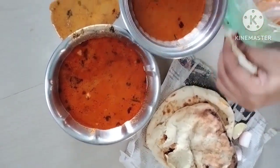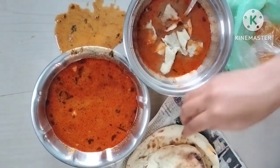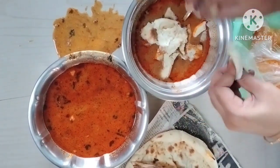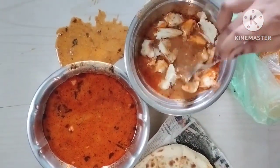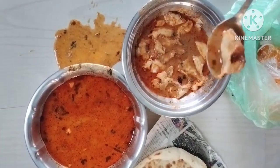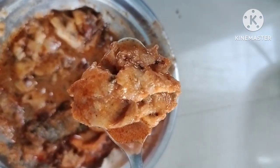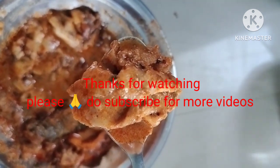I will cut it in a few minutes. It's so good to taste. But it's spicy. I'm going to add the roti. It's so good to taste. Please like and subscribe.